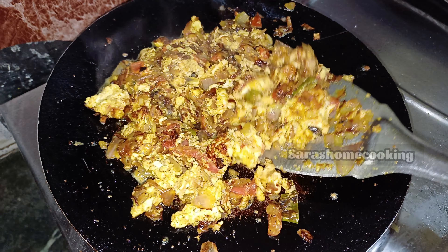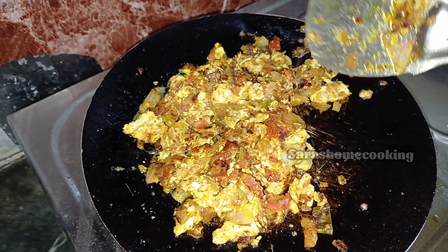Hi friends, welcome back to my channel. Today we are going to talk about Protapram and Chapati.